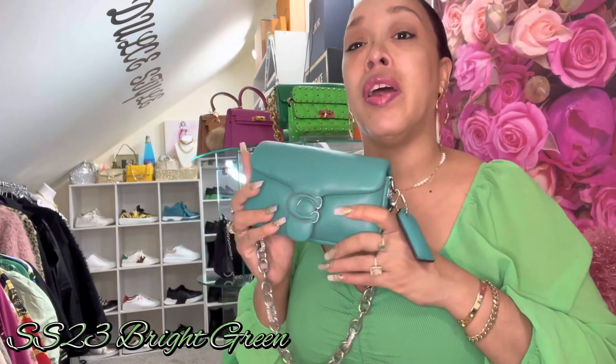In today's video I bring to you this beautiful Coach Pillow Tabby 18 in this beautiful color — I'm going to enter the name of this color on the screen somewhere. For me to be able to get this beauty, I had to order it from Farfetch and it came from the Netherlands.